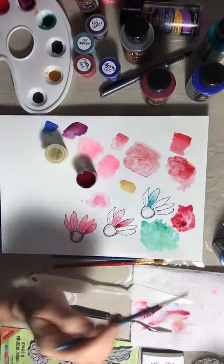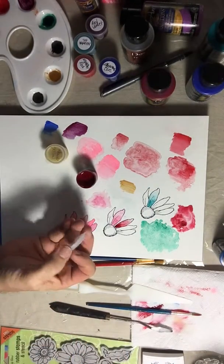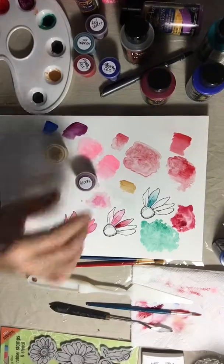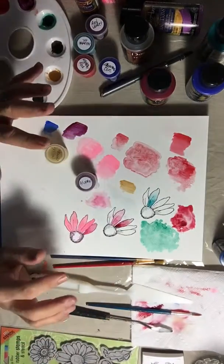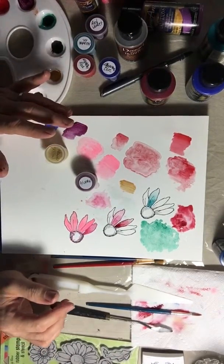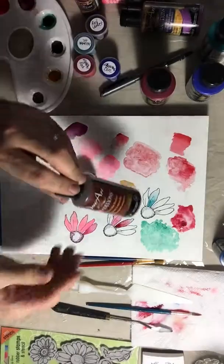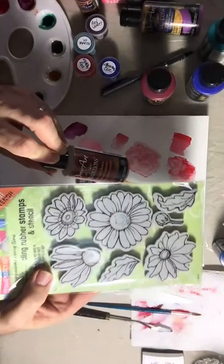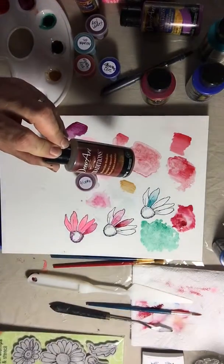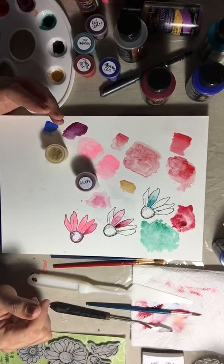You can mix it with another color, highlight it — anything you need to do. I hope this is a helpful tutorial for you. Please like this video and leave a comment below. If you make a project with this and you make your own watercolors, I'd love to see what you do — leave a link in the comments. Please share with your friends. The stamps are from stampendous.com — they have thousands of gorgeous stamps. Until next time, bye bye!